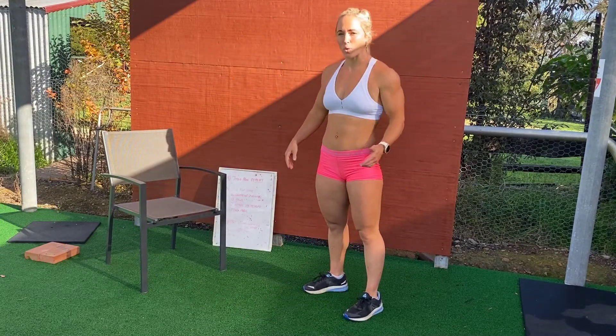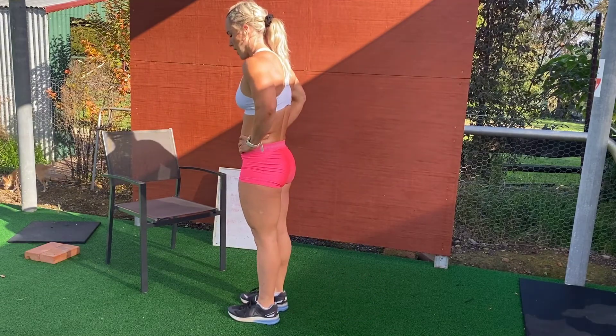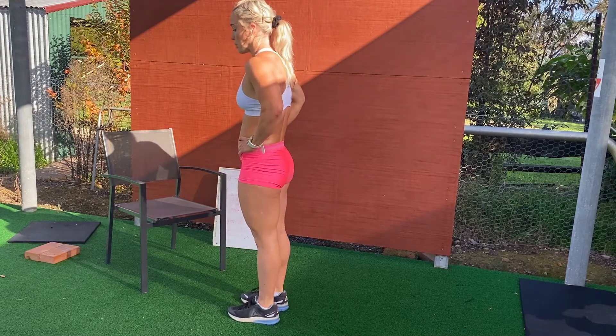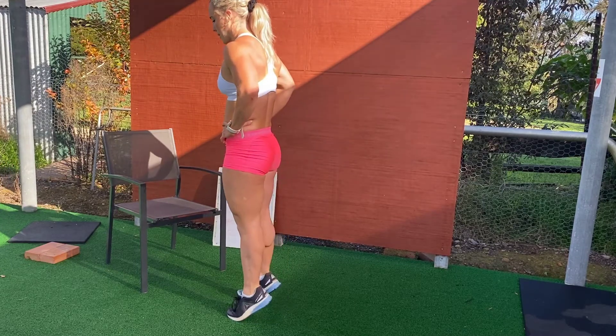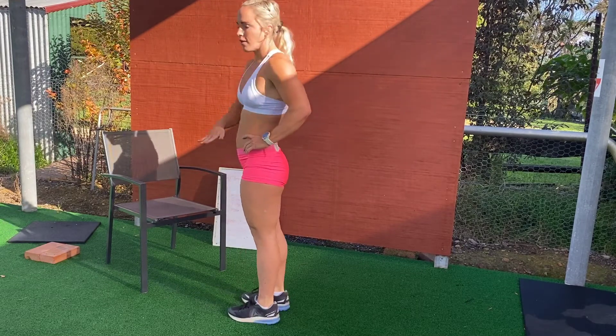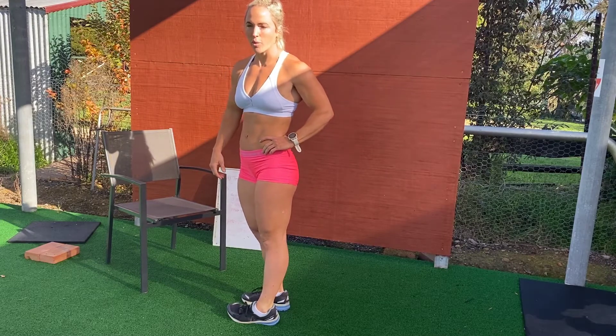And finally we've got 20 calf raises. With our calf raises you can hold on to something if you like, otherwise you can just put your hands on your hips. We want to go up onto our toes as high and as explosively as possible and then come back down. So that's 20 calf raises — five rounds for time. See how fast you can get through it while still maintaining good form.